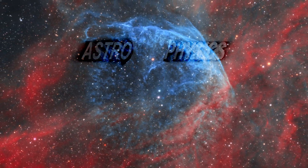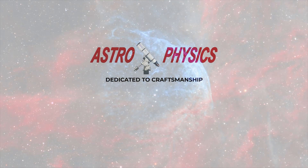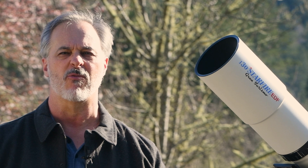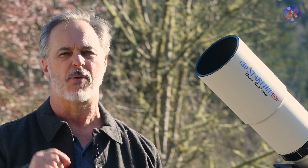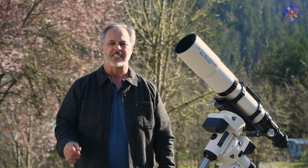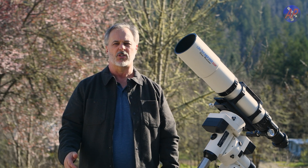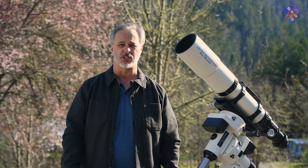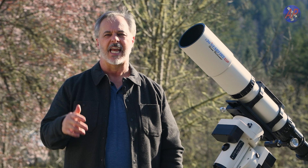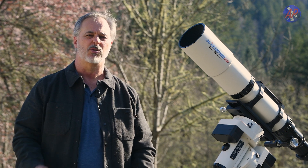In this video we're going to demonstrate how to polar align your Astrophysics mount during the daytime. Astrophysics mounts have unique reference park positions that make daytime polar alignment possible and accurate. If you cannot set up the night before, daytime polar alignment is a great option for solar observing and imaging, including eclipses, getting up and running quickly at a star party, or getting a head start on a night with a busy observing schedule.